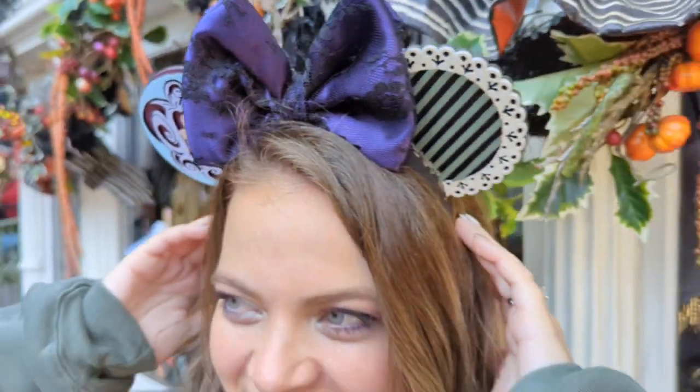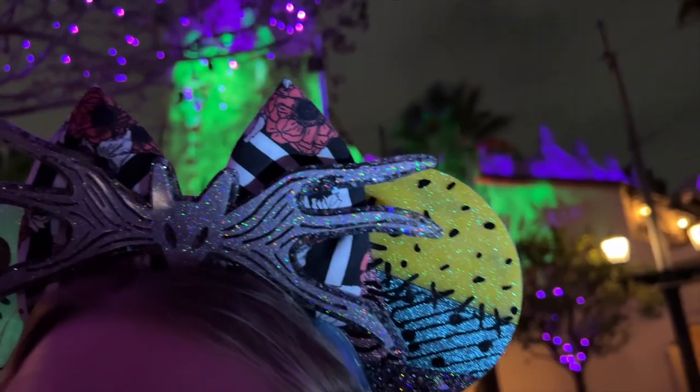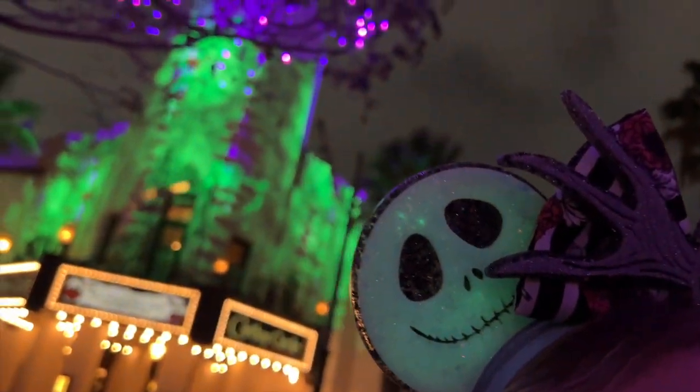We launched these this October and we're going to come out with new characters and themes a lot. There are a lot of really cool things you can do with them, so today we're going to go over 10 different ways to decorate your MDF kits when you get any type of kit from us. Let's go!